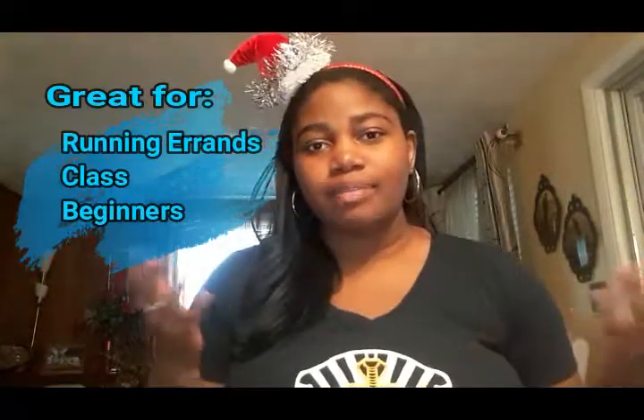Hello everybody and welcome to my channel. My name is Arlissa Williams and today I want to show you a very simple makeup tutorial that's great for running errands or if you want to look cute for class but don't feel like putting on a full face of makeup. All of the products used in this video were under $10. I'm first going to moisturize my lips with Vaseline.